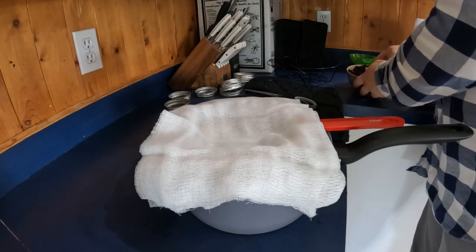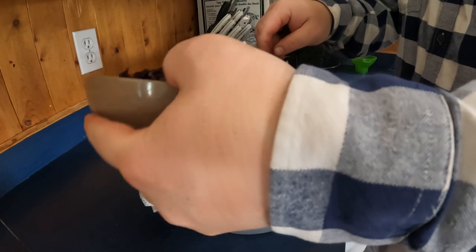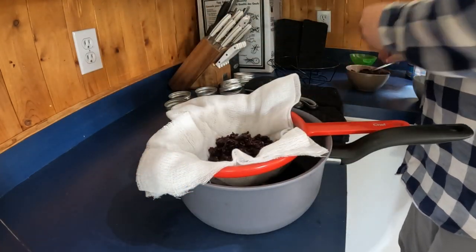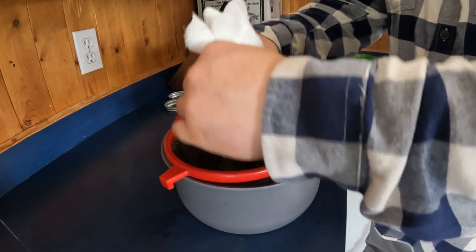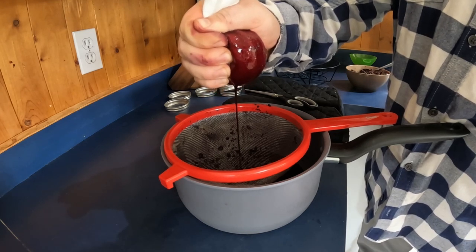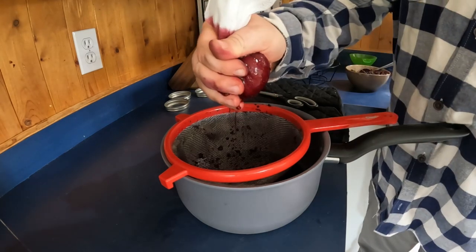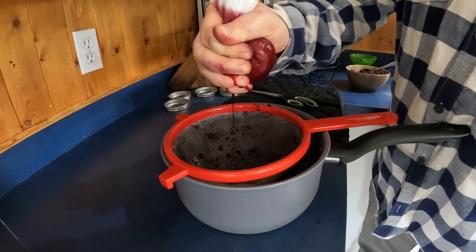Now we have our cheesecloth here. We take some of these seeds and skins, bundle this up like a little package, and start twisting and squeezing. You should see a little more juice coming out — quite a bit more. I'm just going to keep doing this until I get the rest of those seeds all done, and then we'll turn this back onto the stove and finish cooking it.